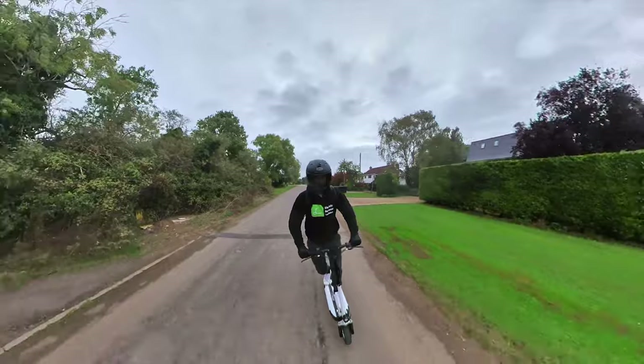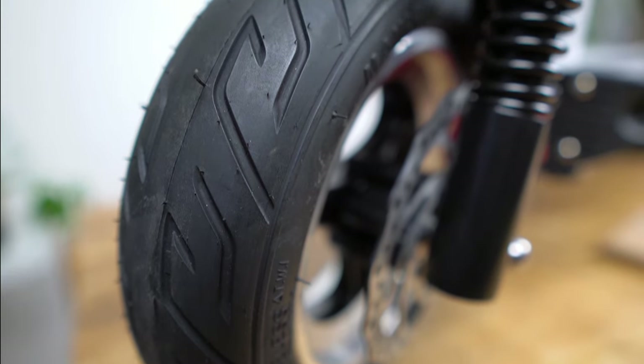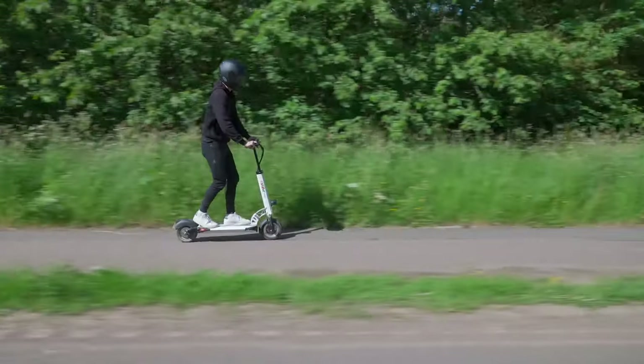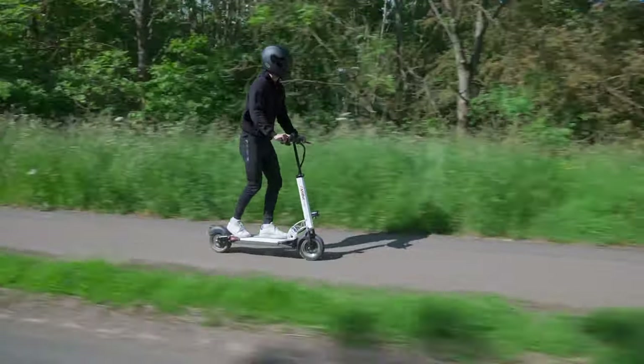Similarly, the e-move cruiser at 52 pounds, which is the equivalent to 23.6 kilograms, probably isn't the right fit for riders looking for a super portable model, nor is it made for off-roading. The 10-inch air-filled tyres provide a reasonable level of shock absorption on less even terrain, but well-maintained urban roads are where the cruiser's wheels do their best work.